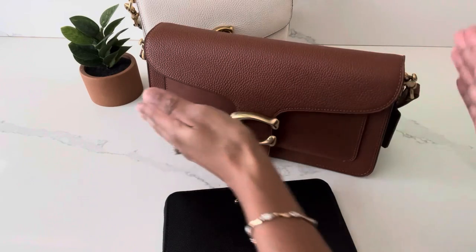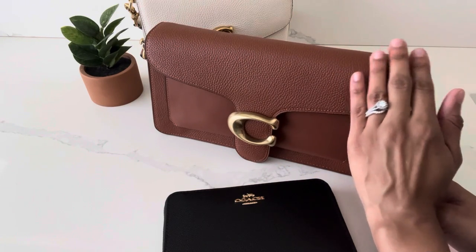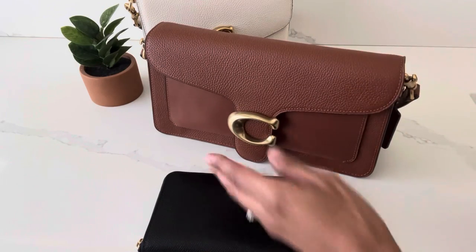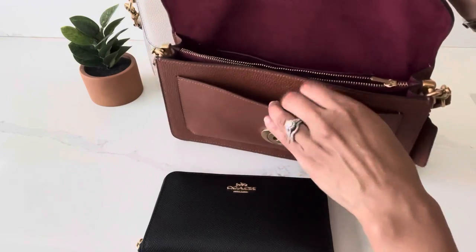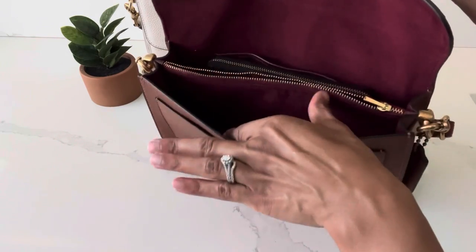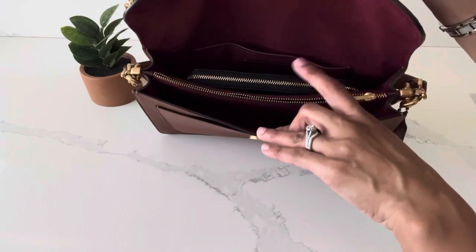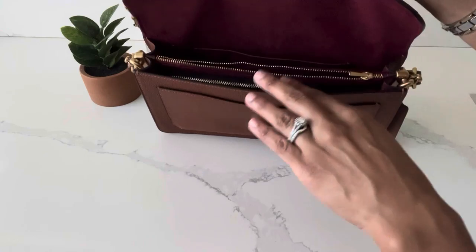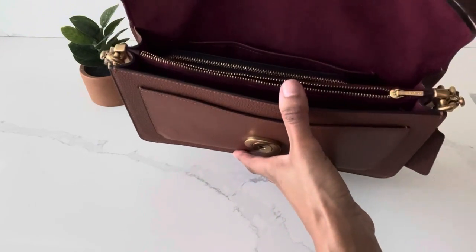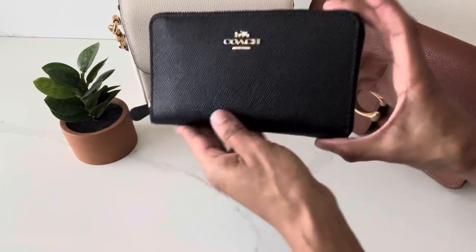Last but not least, I brought out my Coach Tabby 26 in this beautiful saddle color — a gorgeous shade of brown — to show if this medium zip around wallet can fit inside. Here's what she looks like nice and empty, and I'll just slip the wallet into the back compartment. Similar to the Cassie 19, this bag has separate compartments, so the wallet fits comfortably in the back compartment. You can also place it in the front compartment, though after fitting this wallet you may not have too much room for other belongings.